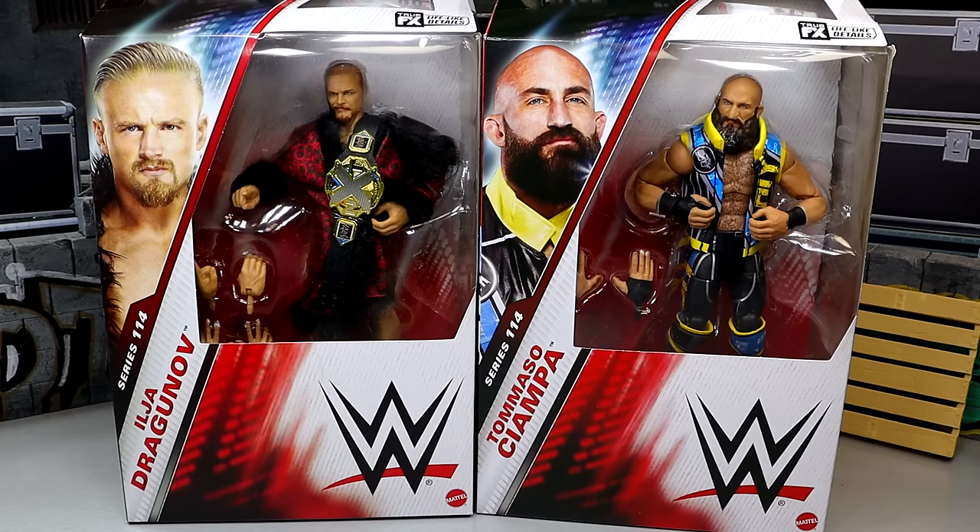One thing I noticed is that we are already on Elite 114 and Elite 113 completely skipped my mind. I could not believe that Elite 114 arrived before Elite 113. So that wave should be on the way — I think it did arrive at Ringside Collectibles — so maybe next week we can get those reviews started. But today we're back with Ilya and Tommaso Ciampa.